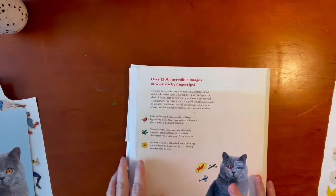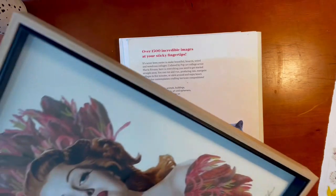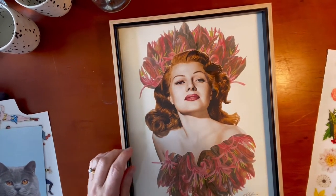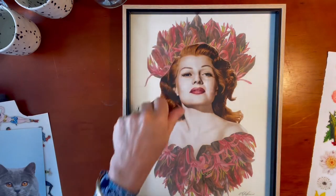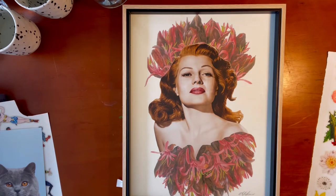I wanted to show you one of the icons I created with this book that I actually ended up putting in a frame — I was so proud of her. This is Rita Hayworth. I just popped her into a frame. This image here is not from the book — it's a photocopied image, and I've got two copies, flipped one to the top and the other to the bottom. I just love that. It didn't take me very much time at all. Really cute, and I have it sitting in my office.